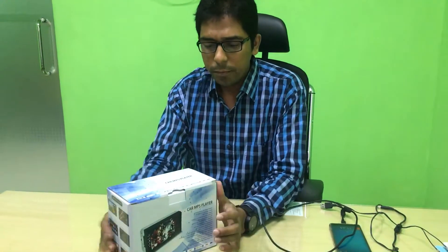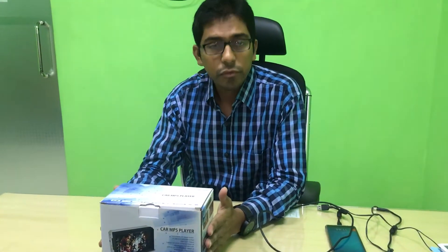Dear viewers, I'm going to give you a review of the card MP5 player. I'm going to give you an unboxing. This player is a different one.